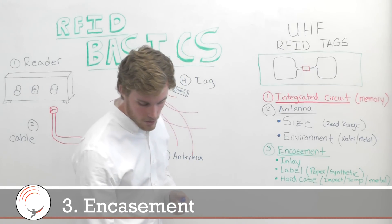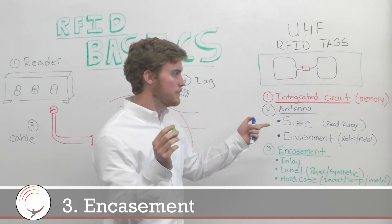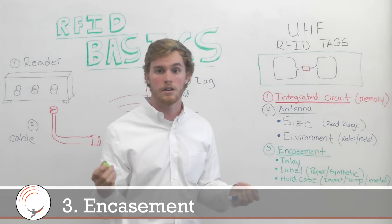Other tags are designed to be embedded in metal. As mentioned, metal can interfere with the antenna, but some tags have backings that allow them to compensate for that and still be read in a high-metal or high-water environment.